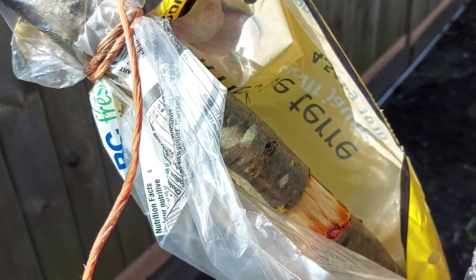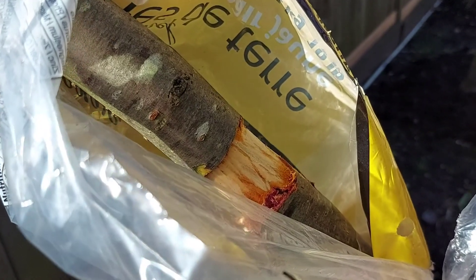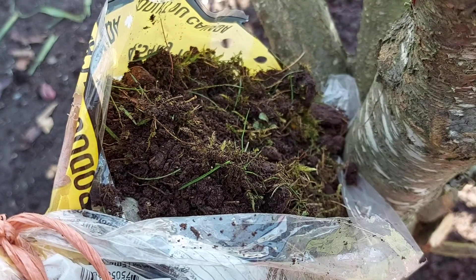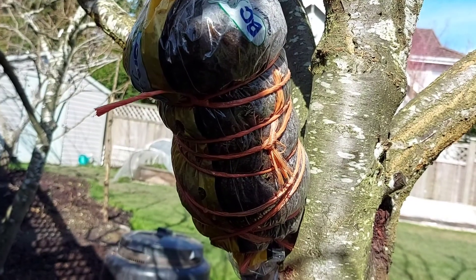Then, I tie a plastic bag over the cut section. I fill the bag with premixed soil. All tied up.